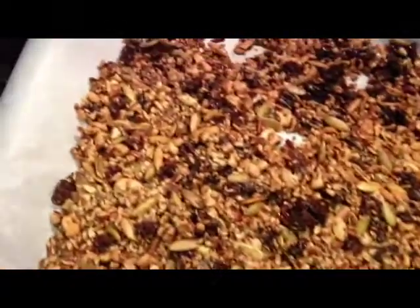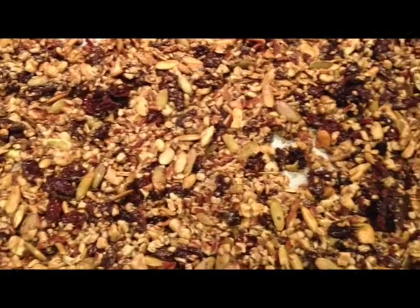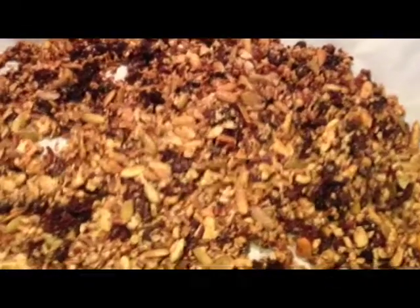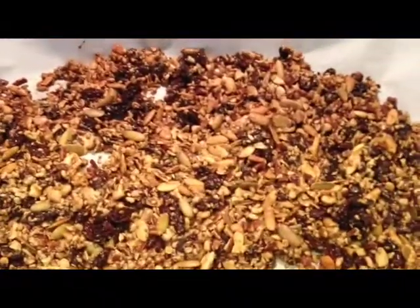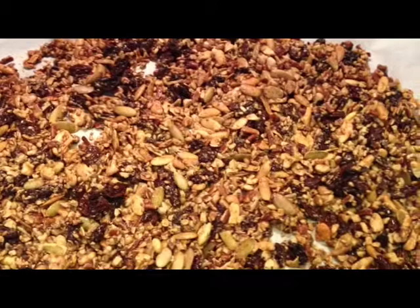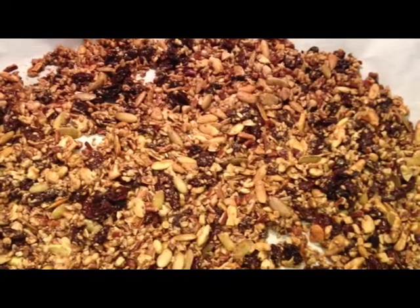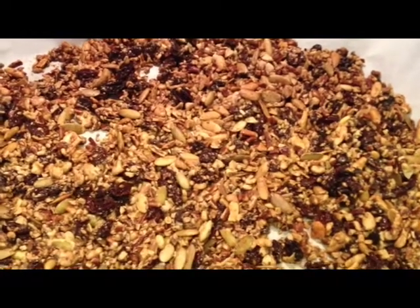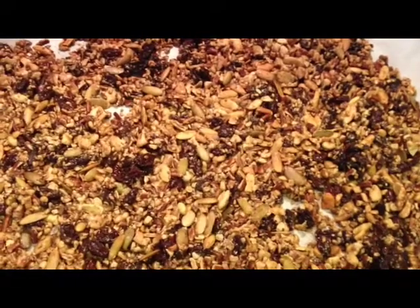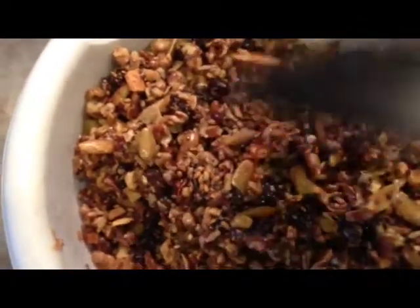Look at that yummy goodness — fresh out of the oven. Now you're going to let your granola cool. Once it cools down, break it into bits and put it in your storage container. I like to store mine in the fridge. Feel free to experiment — you can add different kinds of nuts, different types of seeds, different types of dried fruit. I like dried apricots or cranberries in this. You can do flavored honeys, different spices — really whatever you want to make it your personal granola.